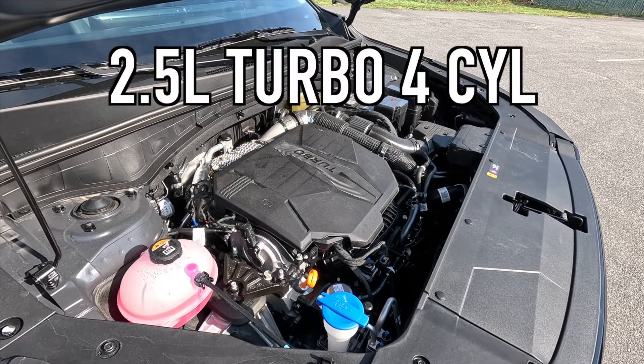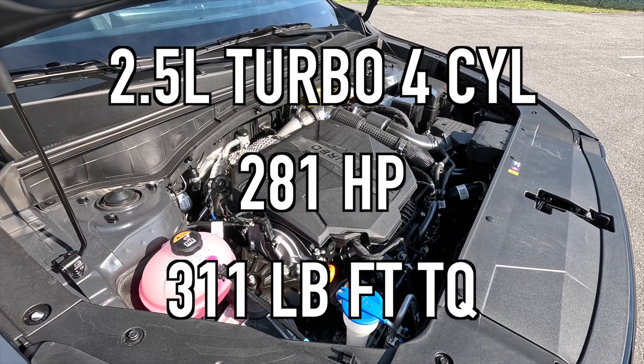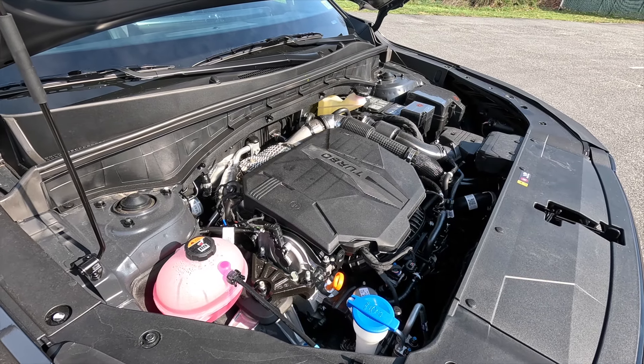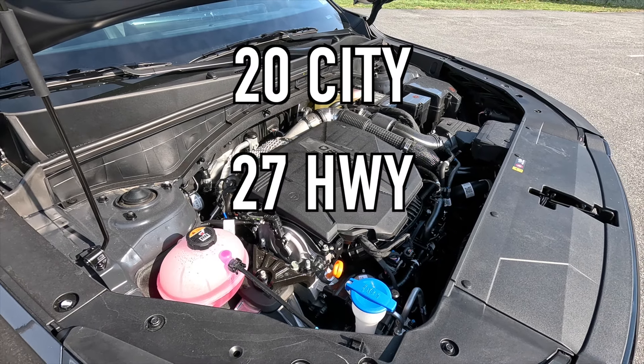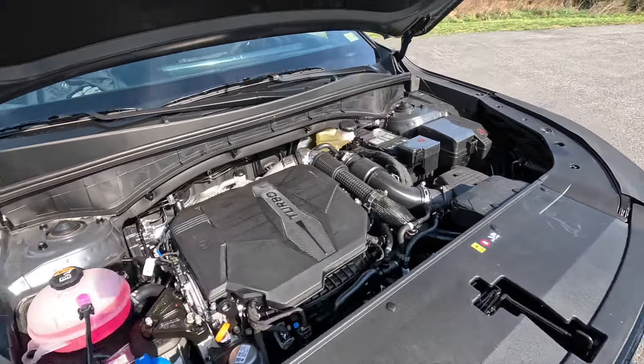Popping open the hood reveals the 2.5-liter turbo four-cylinder that makes 281 horsepower and 311 pound-feet of torque, mated to an eight-speed dual-clutch transmission for a zero-to-60 time of six seconds. For fuel economy, you can achieve 20 mpg in the city, 27 mpg on the highway, for 23 mpg combined with all-wheel drive. This makes very close horsepower to the Telluride's 3.8-liter naturally aspirated V6, but gobs more torque.